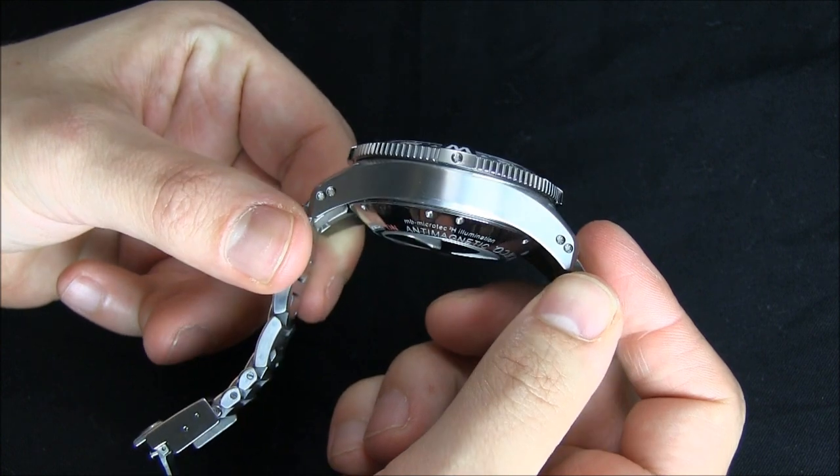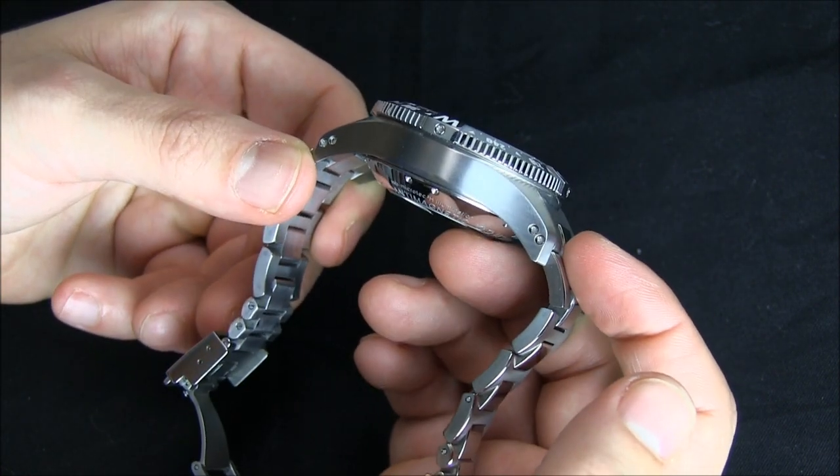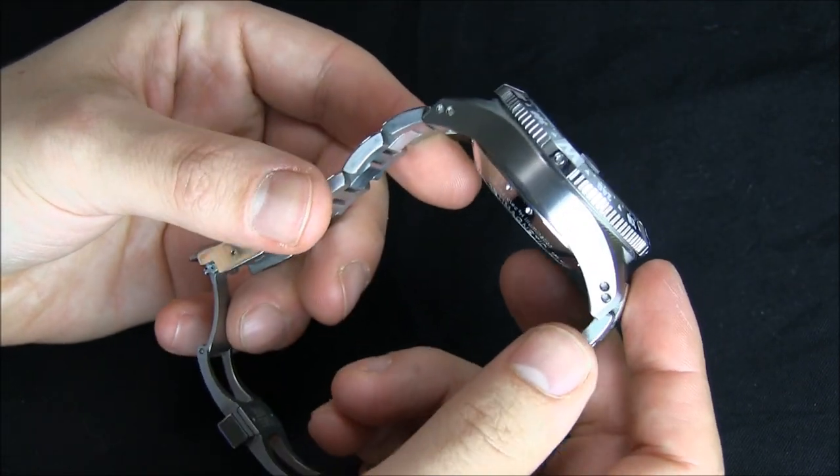You can see there's a lot going on there — it is a thick timepiece — but there are a lot of fantastic micro-adjustment opportunities in the bracelet, which means you can wear it very comfortably.